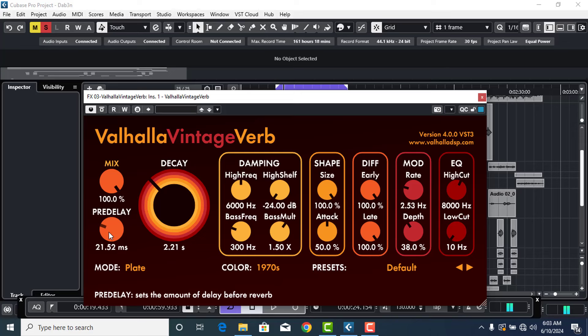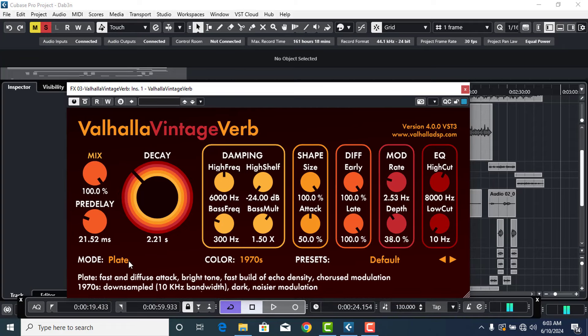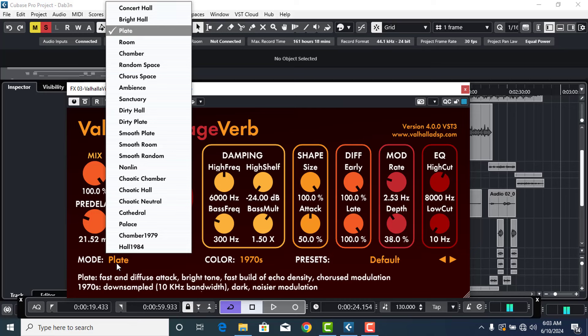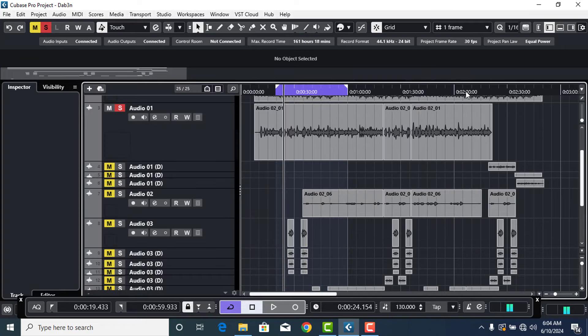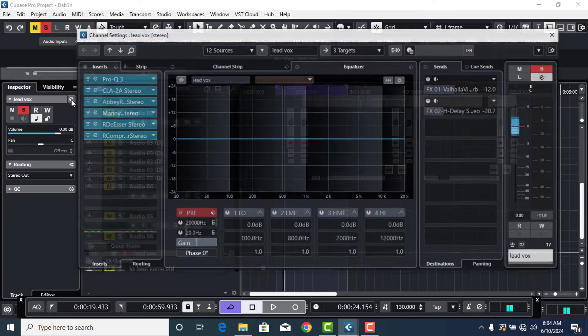Enough of the rap vocals — now let's go with the singing. For singing you can go for plates or any mode that suits you, but what I always do is put it on Hall. For the decay on singing, you can set it to wherever you really want, but it shouldn't be too much. My own is usually around three to four, or 2.7 to around four — I hardly go to four, mostly around three.